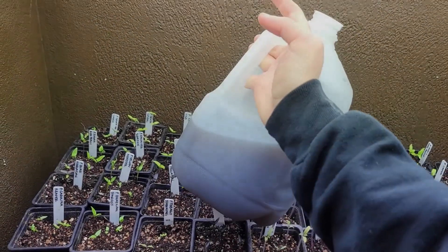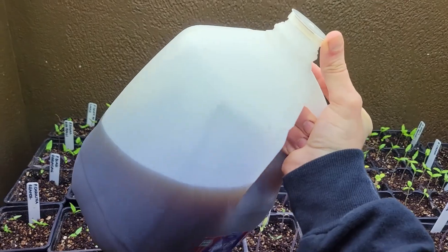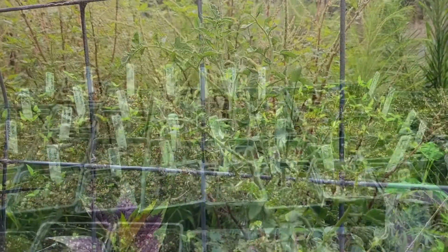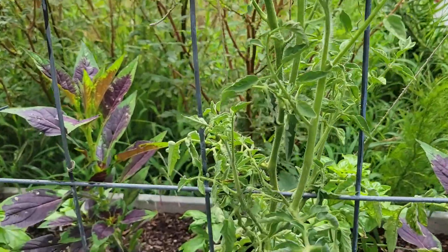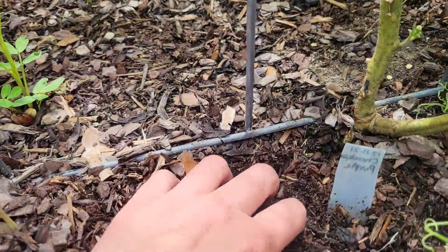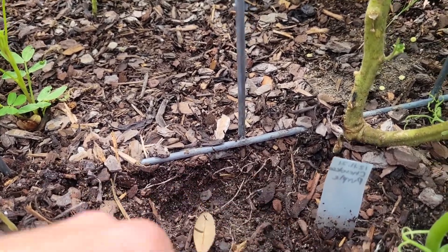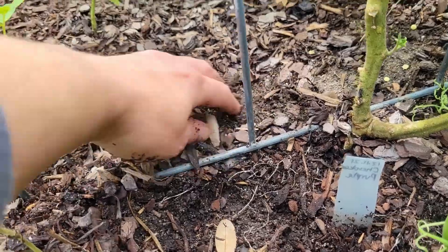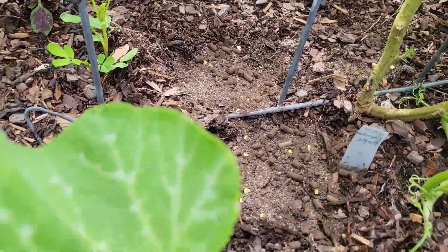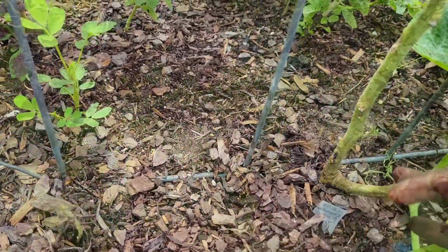When seedlings develop first true leaves, you can begin to fertilize with a very diluted organic liquid fertilizer high in nitrogen, like a fish emulsion, one to three times a week. As the plant begins to grow larger, you can continue fertilizing per the package instructions with liquid fertilizer high in nitrogen. At the time of planting, use a rich compost mixed with your soil and add an organic balanced fertilizer or fertilizer lower in nitrogen and higher in phosphorus, which will promote flower and fruit production instead of promoting leaf production.